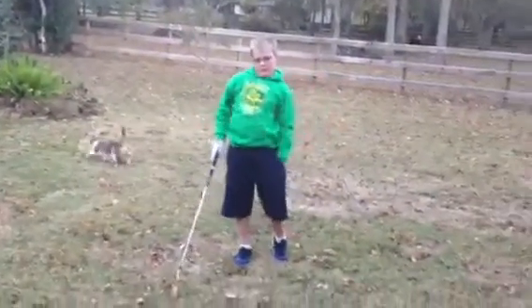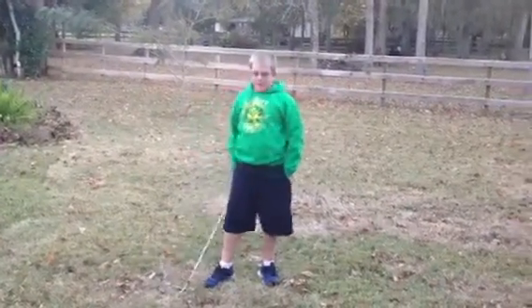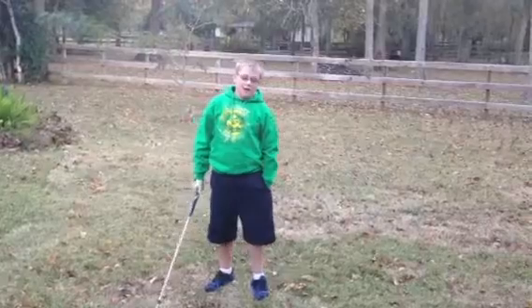Hi, my name is Stephen Michael Campbell Jr., and this is how to make a perfect golf swing. Making a perfect golf swing is easy, fun, and simple.